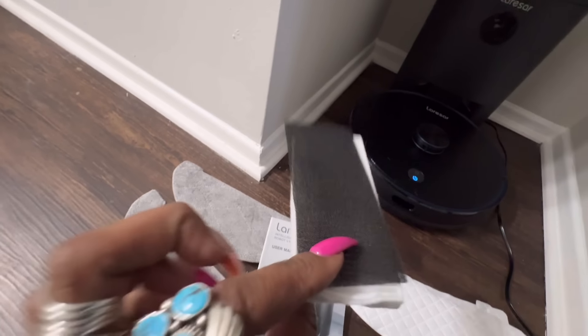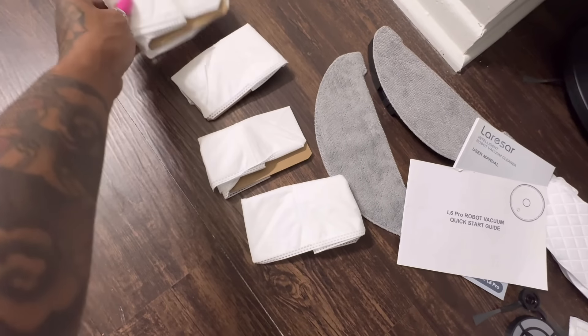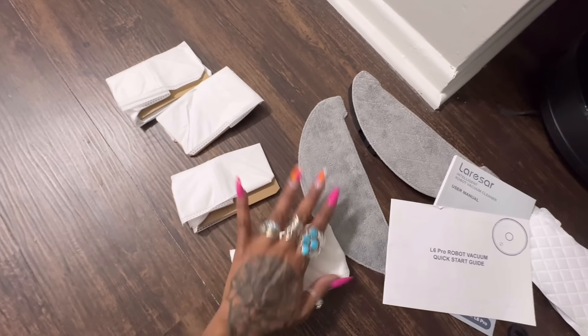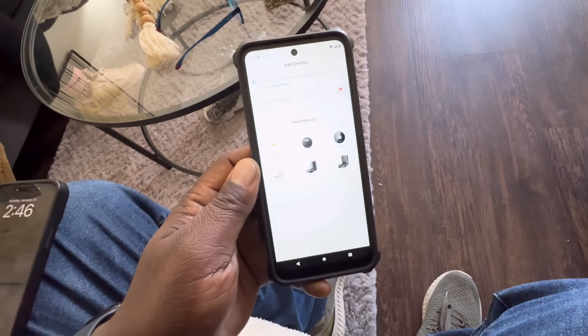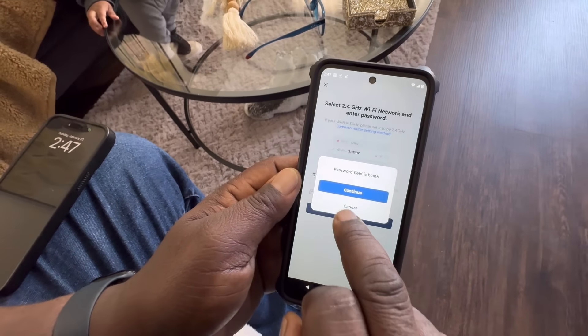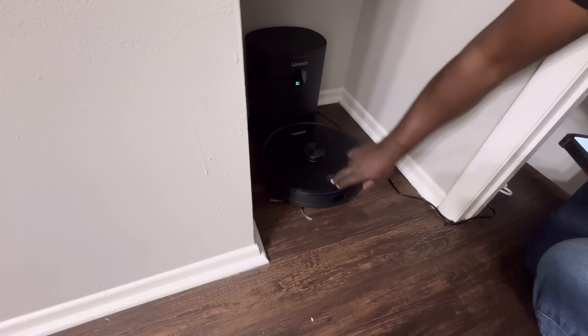It also comes with an extra brush and an extra filter — there's already a filter inside the vacuum but they've hooked me up with an extra one — plus four extra bags. Even when I use mine at home, it takes a while to fill those bags up. You also want to continue setting up your device within the app because it's going to help with the mapping of your home.